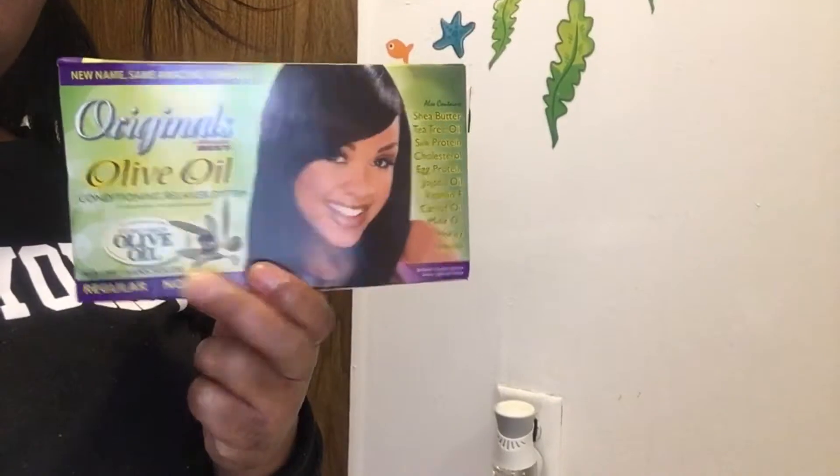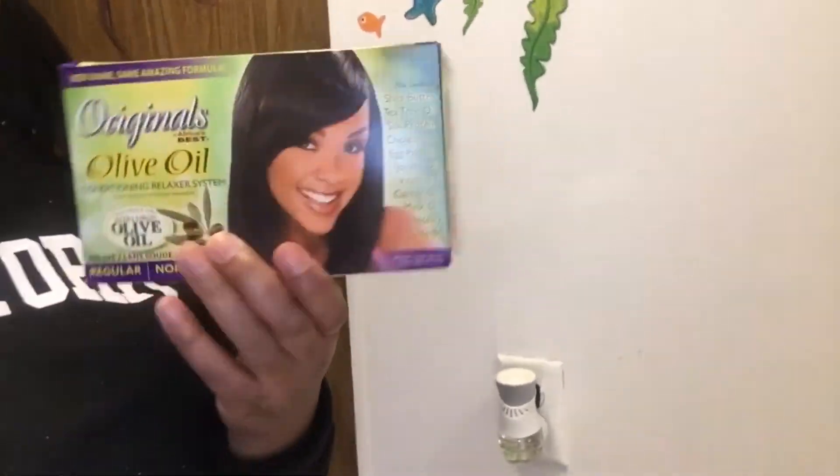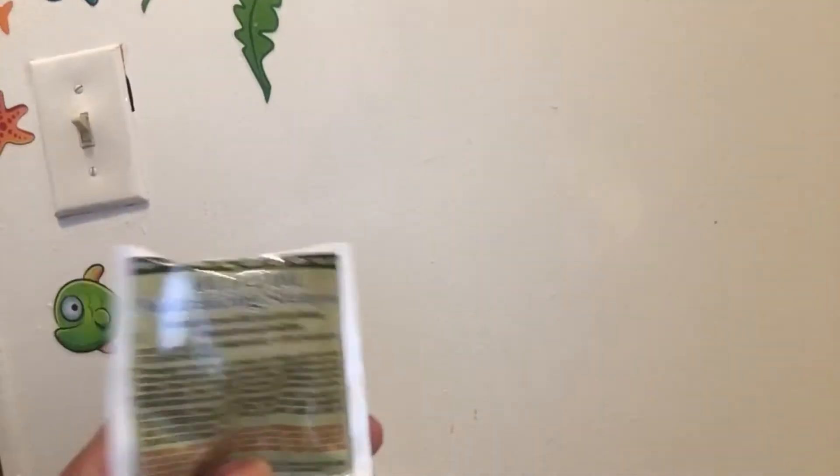I haven't had a perm in maybe three months now. You don't look that bad — at least you can see my scalp here, but in the back y'all probably can't see. In the back it is the regular, but y'all think it's my super — but it's my relaxer. That's it itself. Put your activator with your cream shampoo.